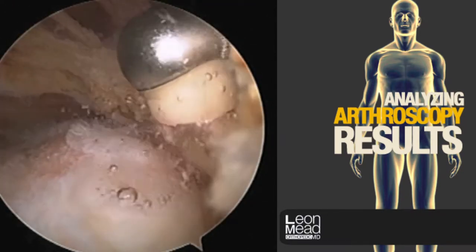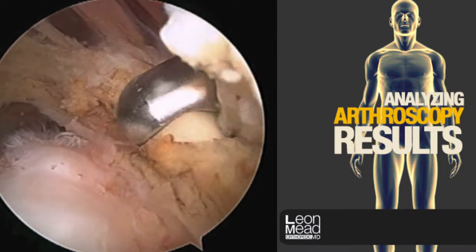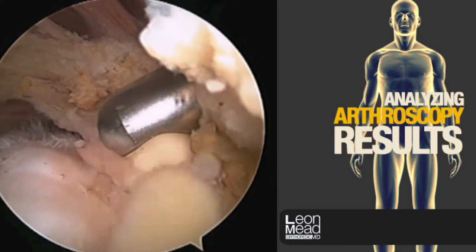It's imperative that we remove any scar tissue and bursal remnants so that we get a clear picture of what is healthy cuff tissue and what is not.